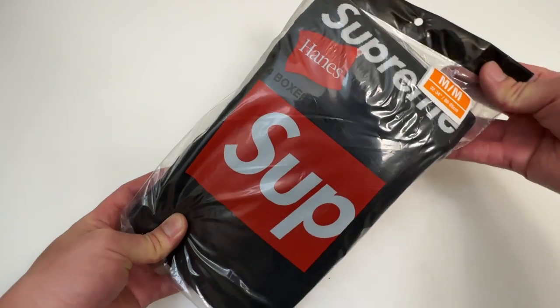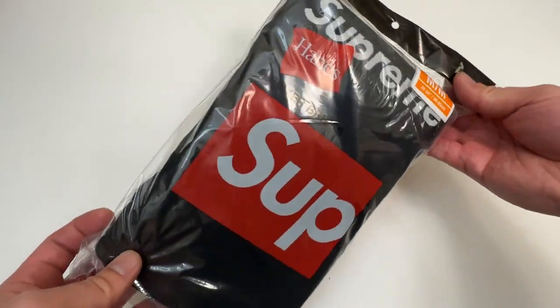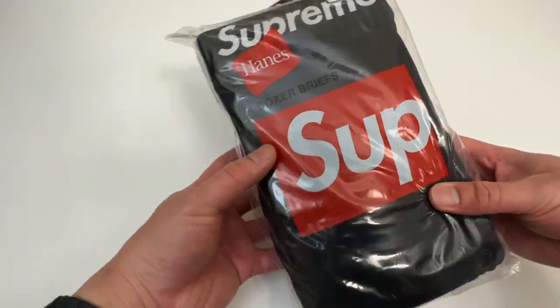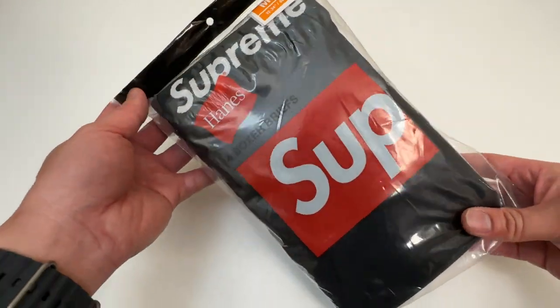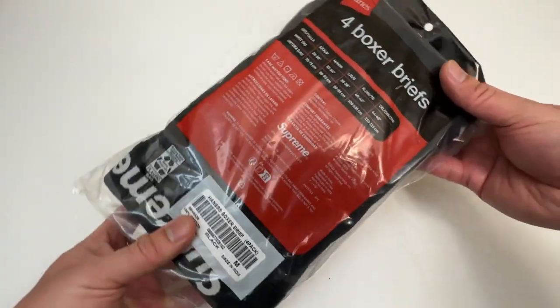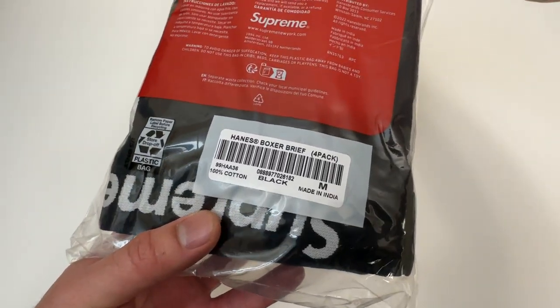Let's go everyone! Today we're unboxing some Supreme x Hanes boxer briefs. So these are my daily boxer briefs. It's a four-pack of boxer briefs — a collaboration between Supreme and Hanes — and this is in the black color.